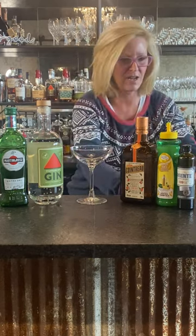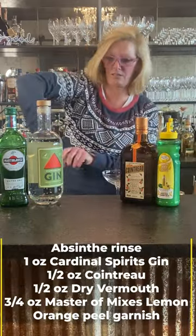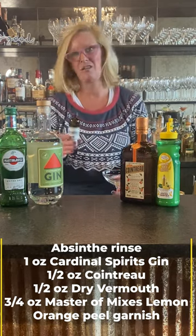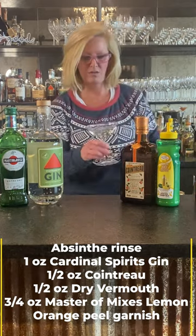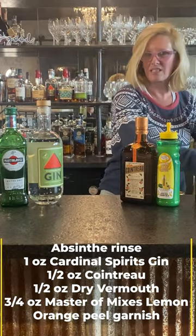An absinthe rinse just means that you take a little swirl of absinthe — and I know it's a little bit pricey so you can buy the small ones too. What you want to do is get a little bit in your glass, swirl it around, and then dump it out. That's called a rinse.